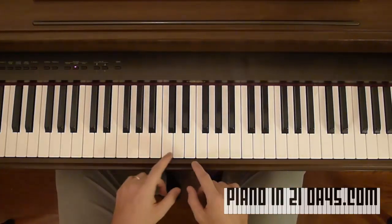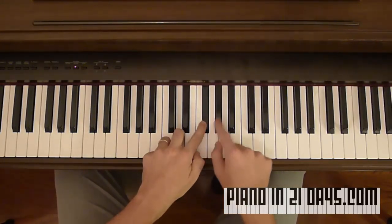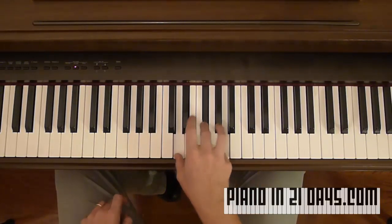Let's say you want to play D major. We'll start at D, go up four — one, two, three, four — put your finger there. Then go up three — one, two, three. There's D major. We went up four and then three from D.